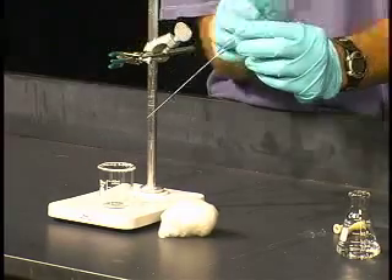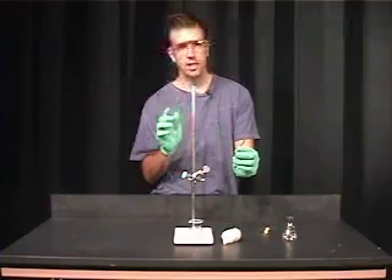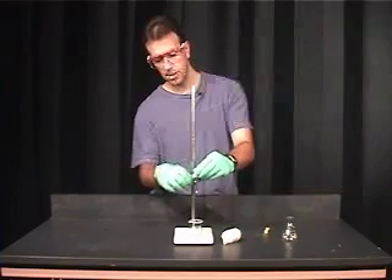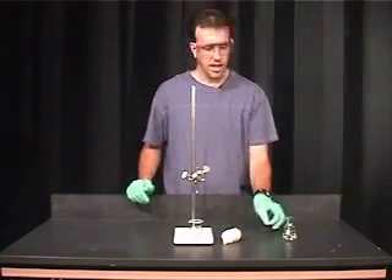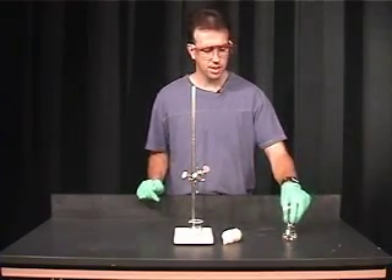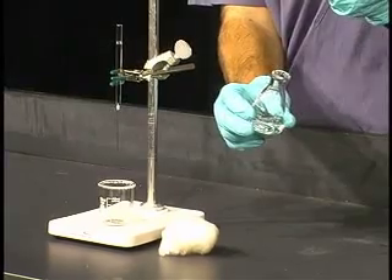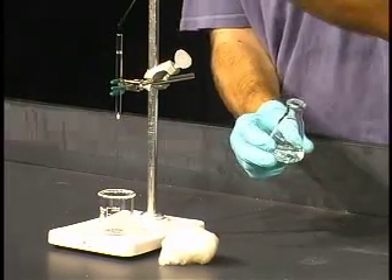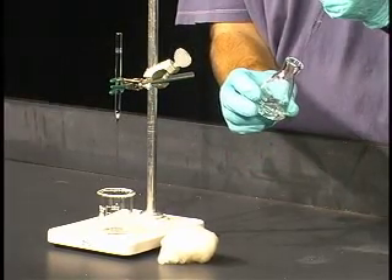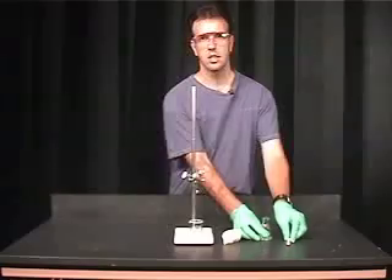What that's going to do is trap any particulates or solid material that may be floating in your solution, which we need to remove in order to do the polarimetry experiment. Set this in your clamp — clamp it loosely. Now we can simply transfer our solution. You will have a 10 milliliter solution of 95% ethanol that contains limonene. Simply take your Pasteur pipette and add it to the filter pipette, and let the solution filter into your polarimetry tube.